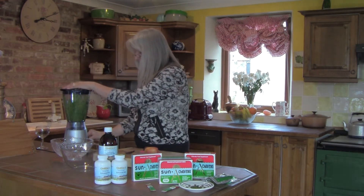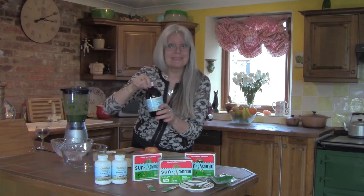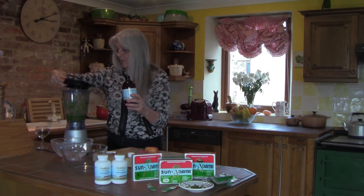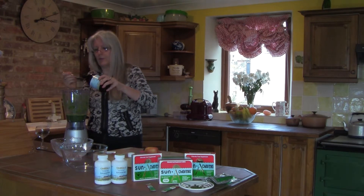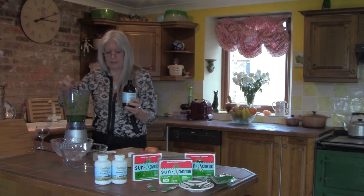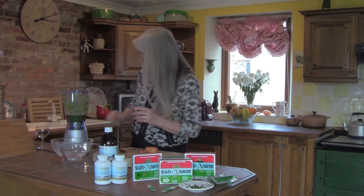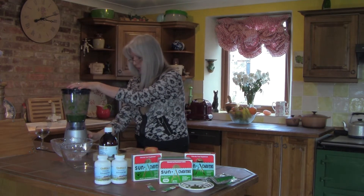Now we get to the linseed oil — absolutely delicious, with the most wonderful golden color. We're going to put in one dessert spoonful, which is equivalent to 10ml or two teaspoons. It's absolutely delicious and full of omega-3s, which are really important for brain health, heart health, and every part of our body.